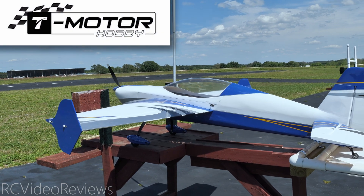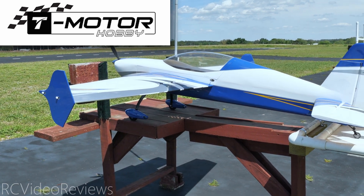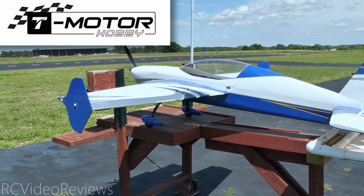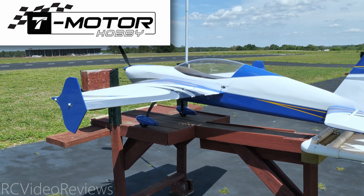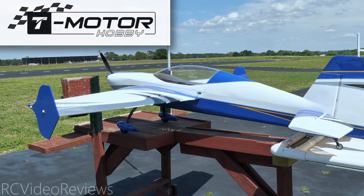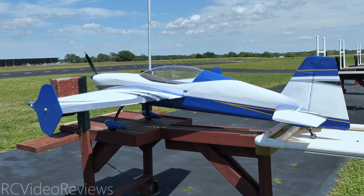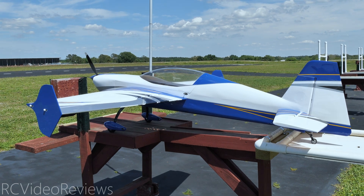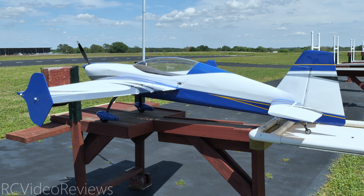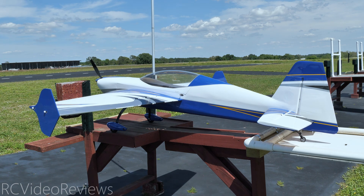Thanks a lot to T-Motor for sending this motor out for review. Keep an eye on the T-Motor shop website — they're expecting to release these into production soon. As a little surprise announcement, they're also going to be releasing two additional classes for the large electric plane segment. It's very exciting — I am thrilled. But until they do a press release, I'm not going to give up the info. Keep an eye on the channel and their website for more information.